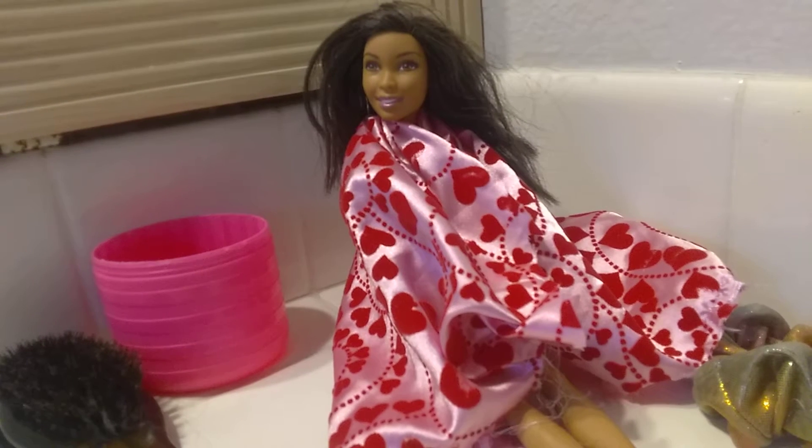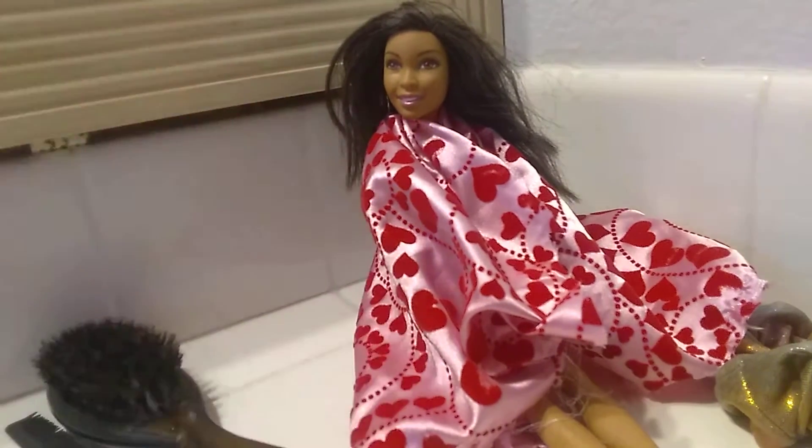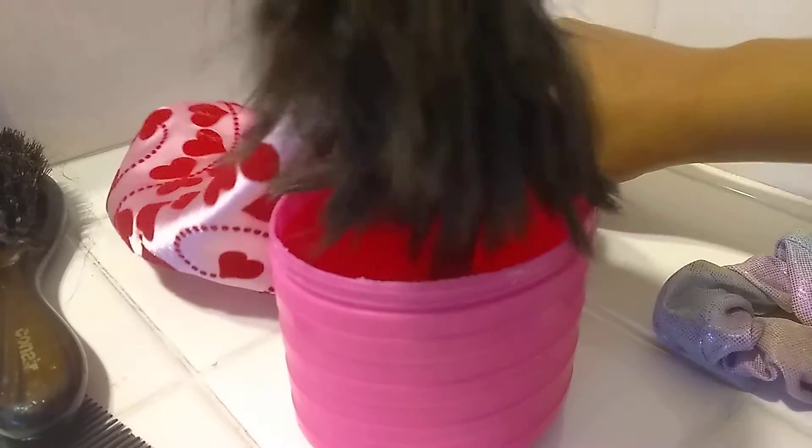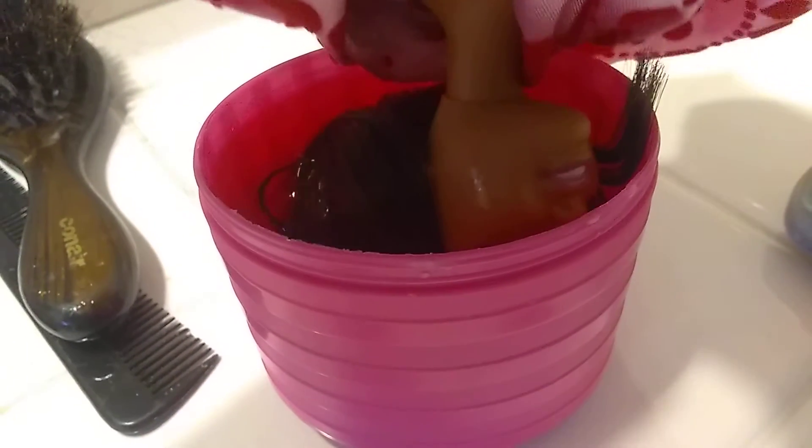Don't ruin my perfect hair. It's not perfect yet. First, we're going to get it wet. So just line her back. Dip her head in there for a minute.